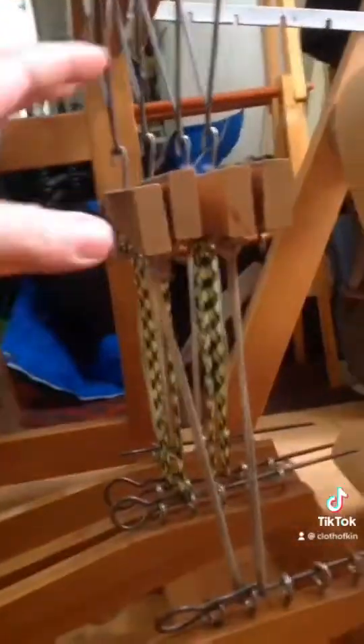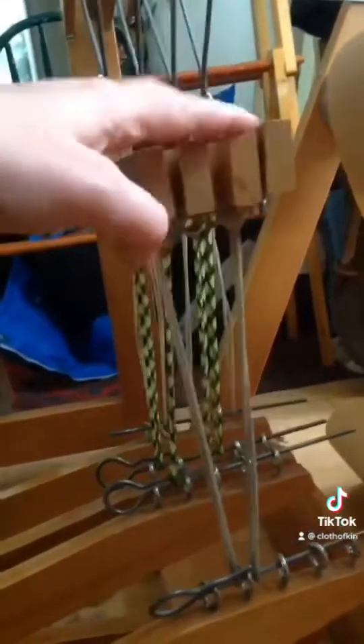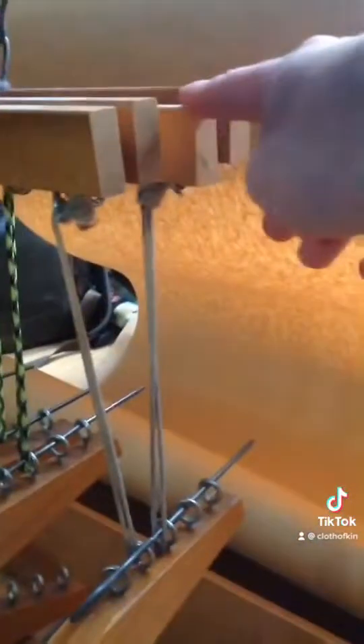The harness is attached to a lamb. These lambs come out of the side of the loom and they each have a harness hooked onto them. And then the lambs are attached to a pedal. So this pedal is attached to harnesses 3 and 1.